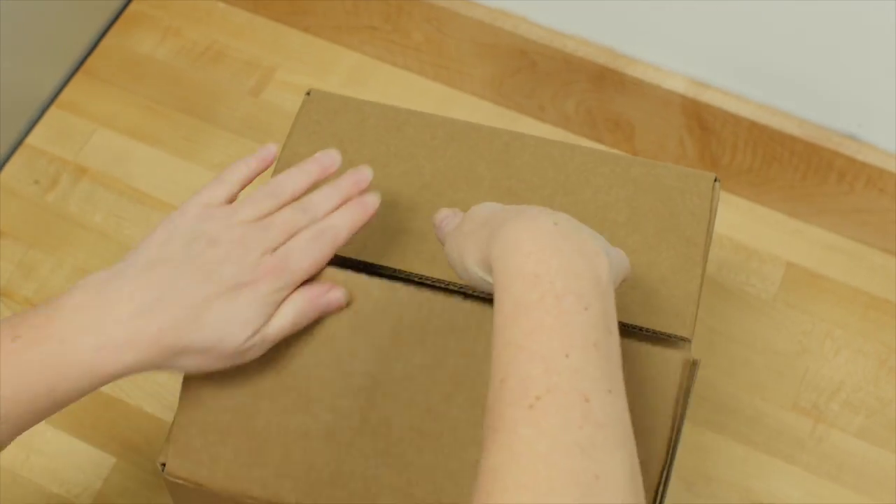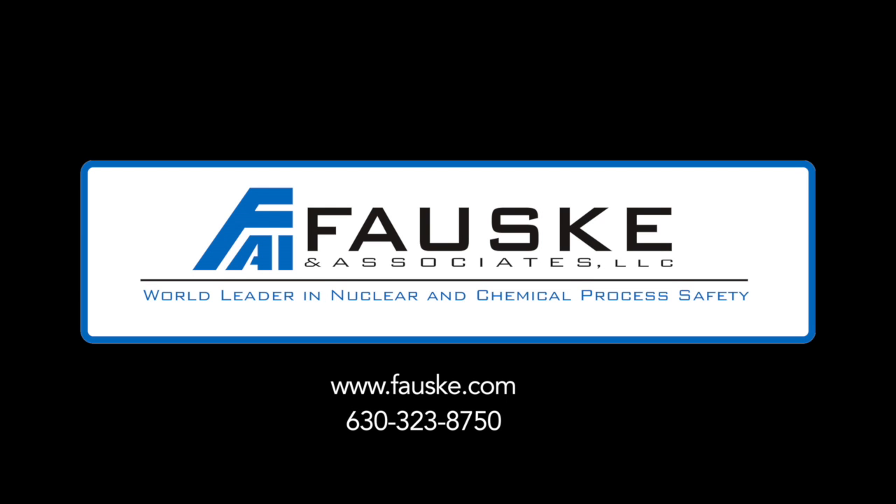We've packaged our material to ensure limited movement during transit. Follow us along our journey with the dust. Krabowski & Associates, world leader in nuclear and chemical processing.